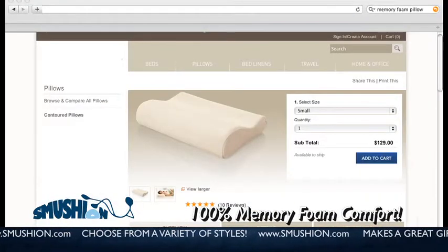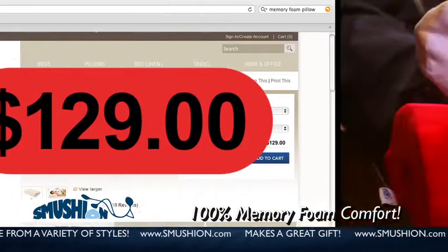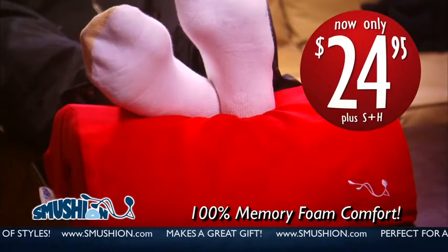Most memory foam products cost upwards of $100. But you can have the Smushin now for only $24.95.